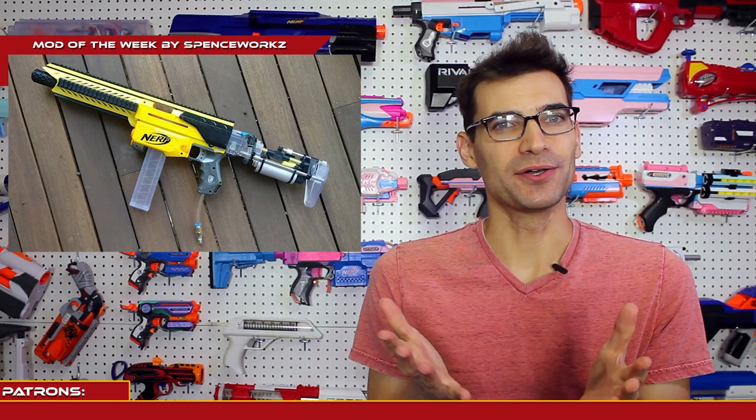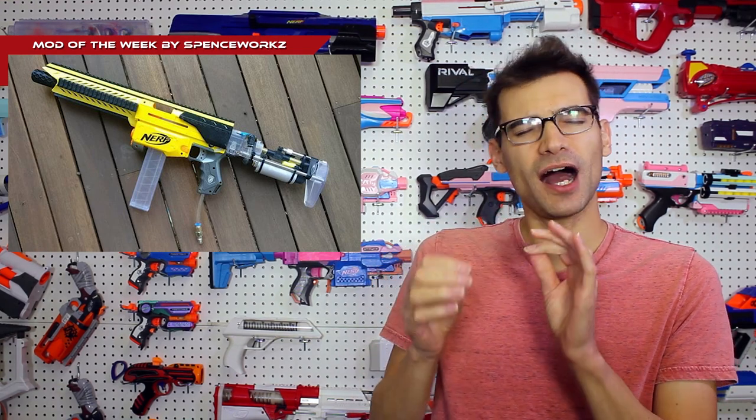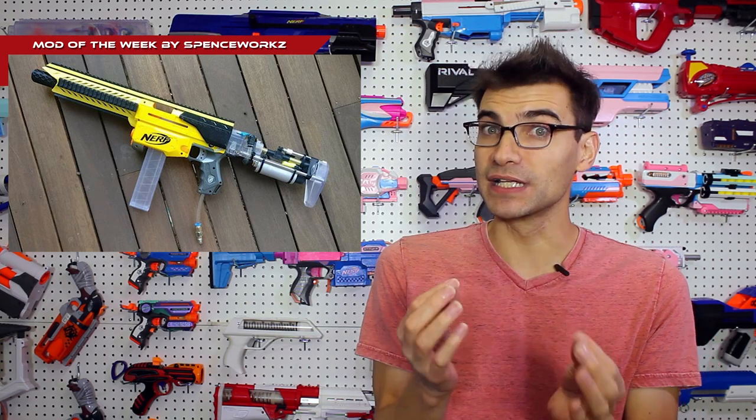This is going to be a bit of a short episode, so let's move on to our mod of the week. This week it comes to us from Spenceworks — this is a semi-automatic HPA-powered Recon. I love when people repurpose older shells and bring them to higher power games, and this is no exception. This is an old-school yellow Recon, which everyone's seen and kind of brushed to the side because unless you're doing a Retalicon build, they're not really that useful anymore. But he's gone ahead and dropped a Spex VZ tank in the back under one of the worker stocks, and Kaba did a video on this build that goes into watching it function and how it works.